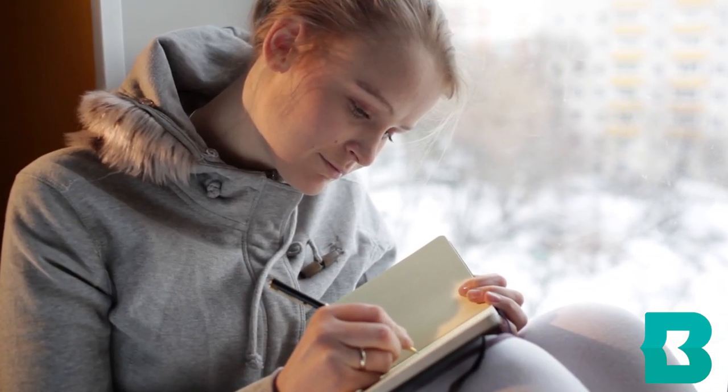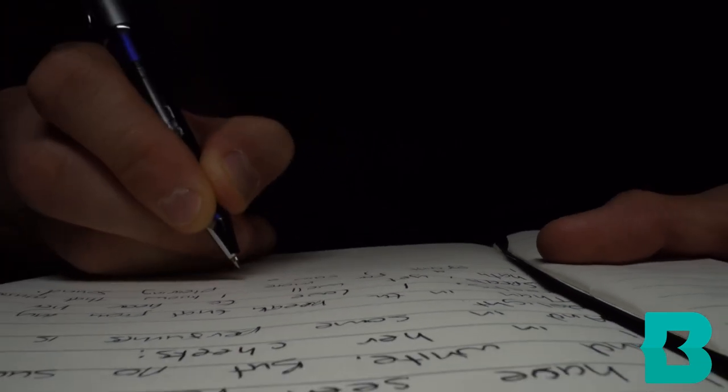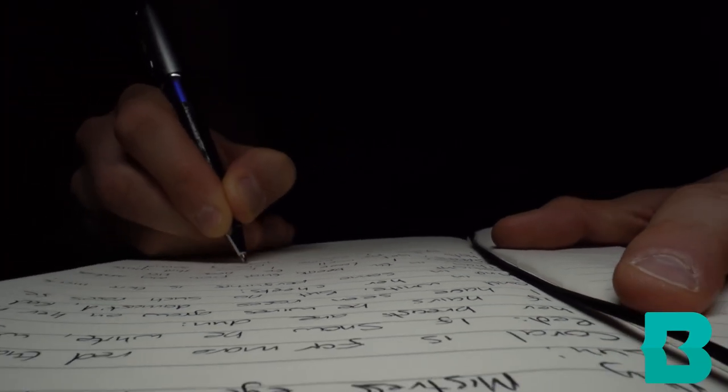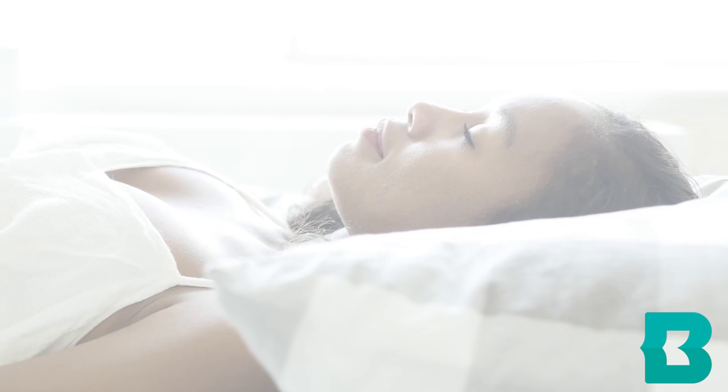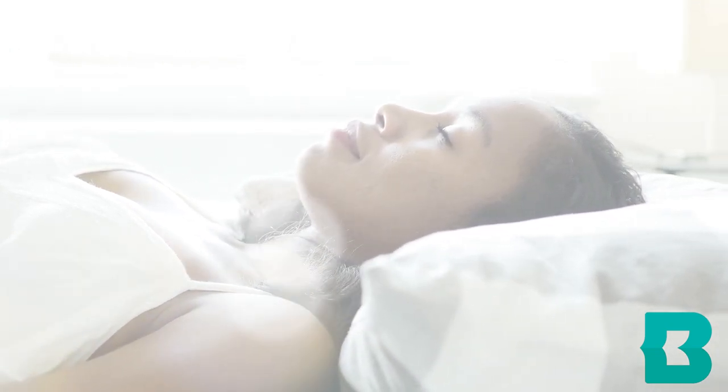Dream journals can help us uncover buried emotions, ways in which to solve a situation in our lives that we cannot make sense of during waking hours, or help us to gain the ability to lucid dream, which is when we are in control of our dreams.